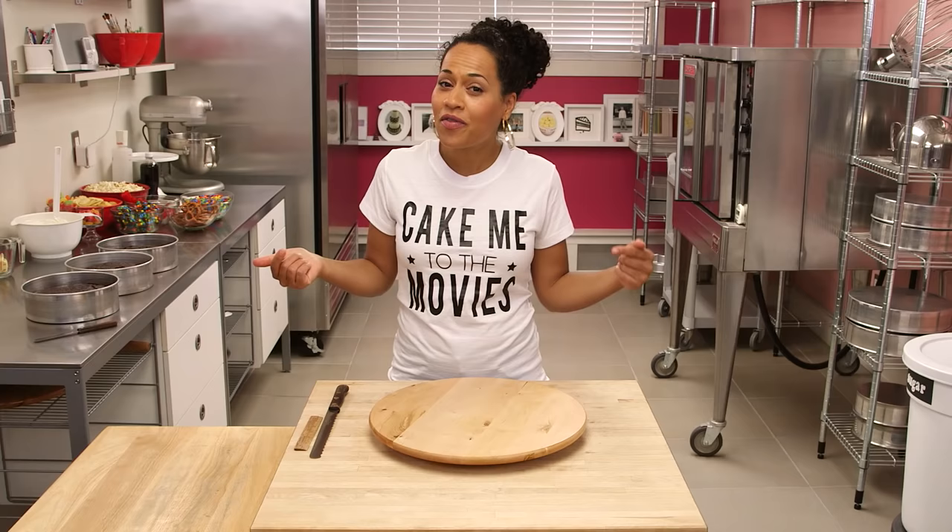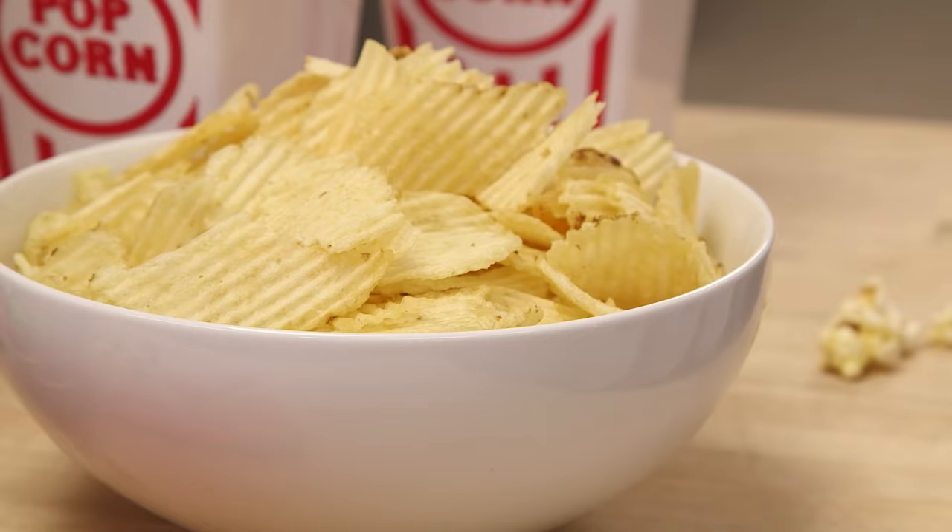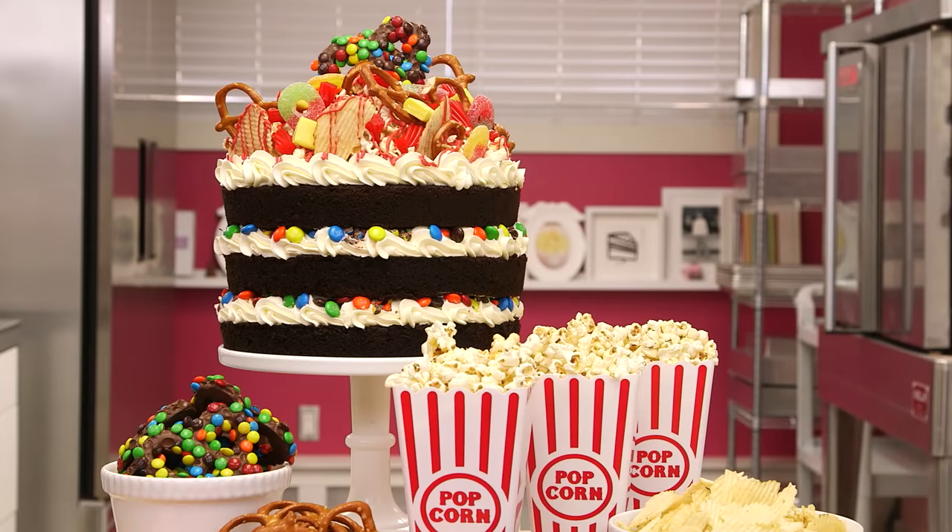Welcome back to How to Cake It Tuesday. Today, cake me to the movies. I'm making a movie night themed cake. It's a combination of everything that I love to eat at the movies, all in a cake.